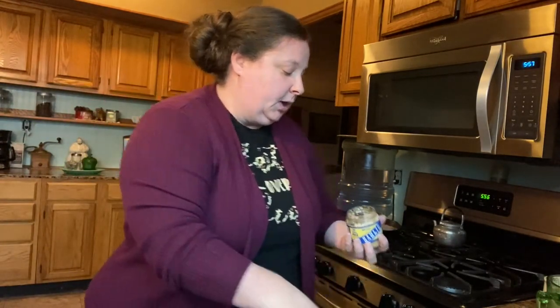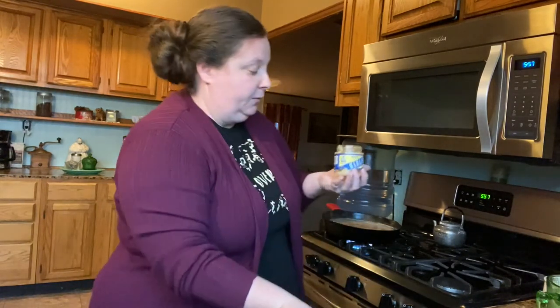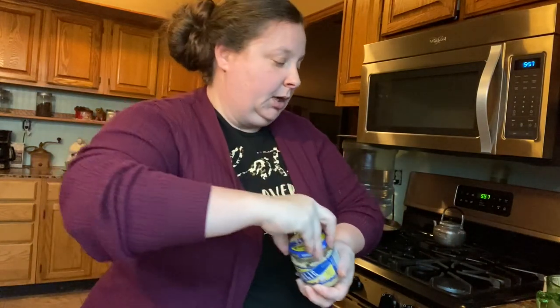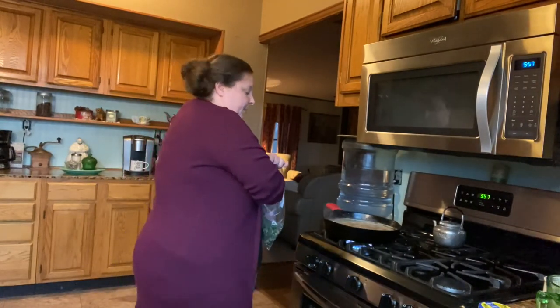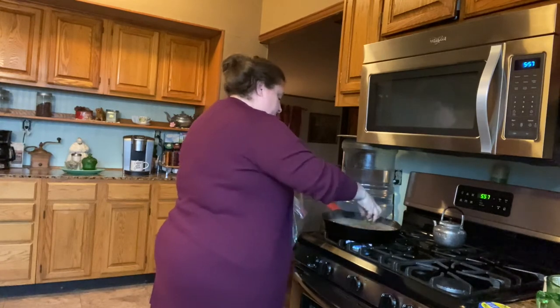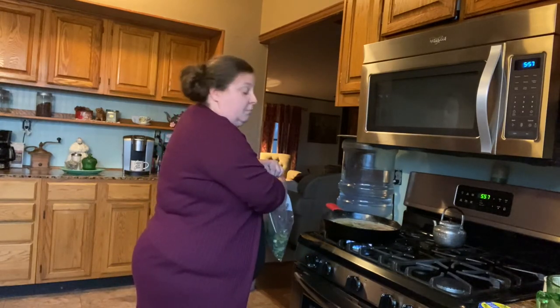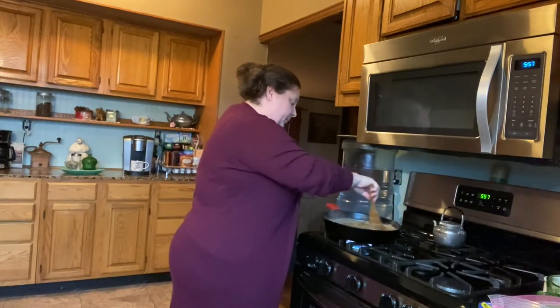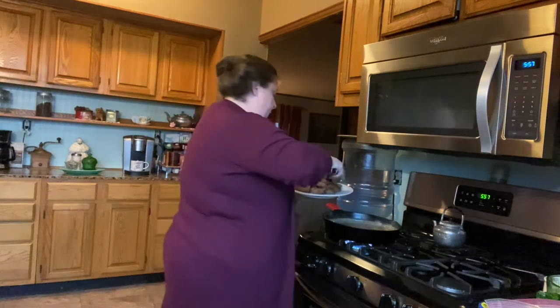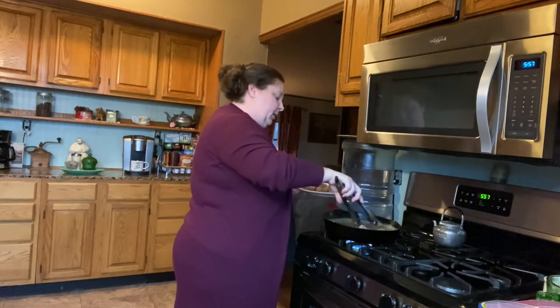At this point, we're going to add in some garlic — I like to use minced garlic from the produce section, just a good spoonful. Then I'm going to use a handful of these bell peppers. If you don't like bell peppers, just leave them out. You could put mushrooms in there too — just stir that up. Then we're going to put our steaks in there and let it simmer for probably about 20 to 30 minutes.